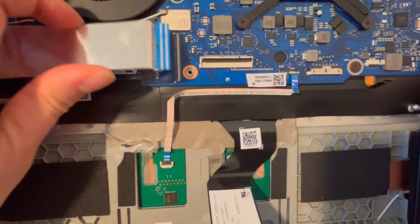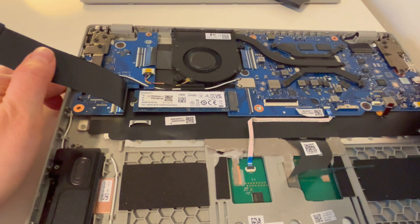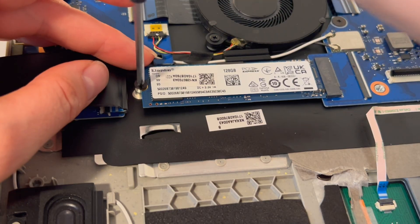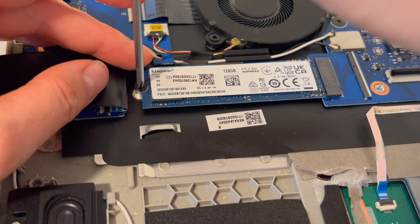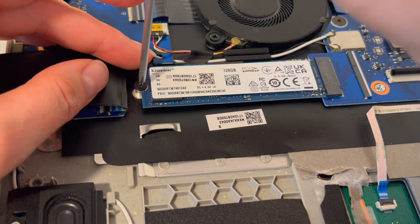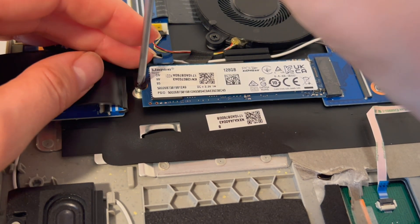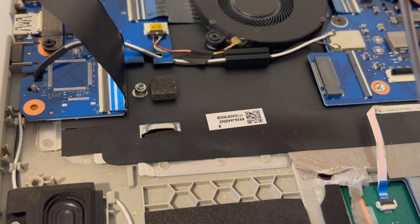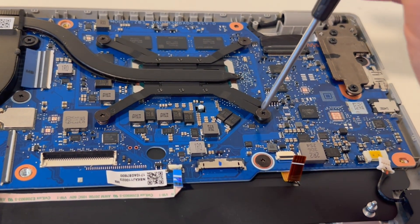Now we can see the solid state drive underneath. I'm going to take the screw off the solid state drive. As you'll notice, everything I handle I handle from the edges — that's really what's recommended. You don't want to handle components too much; that's how you short things out and how the oils from your fingers can cause problems.